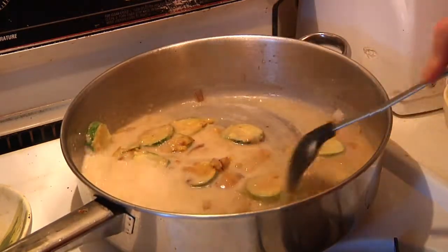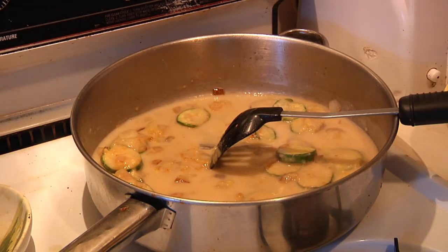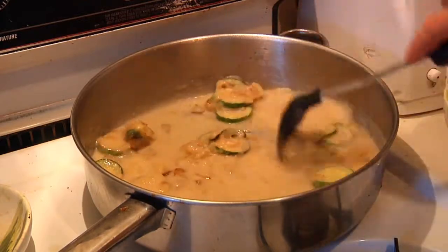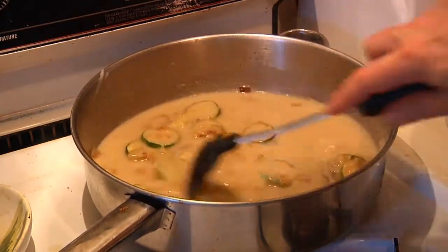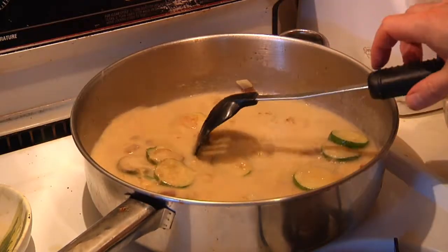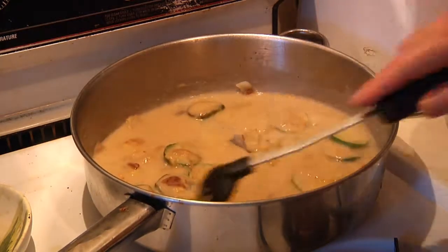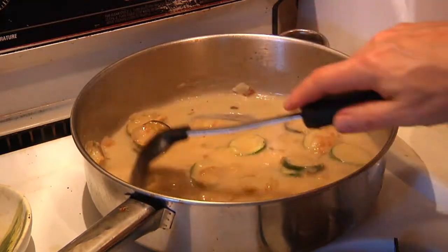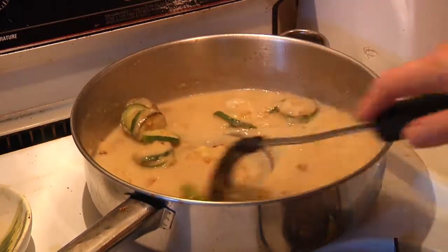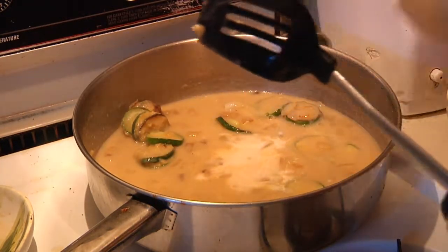I'm going to add a little bit of white wine to the mix — about half a cup — trying to turn this into a nice sauce before we add the turkey and the noodles. You'll notice no lumps. I'll give it just a little more cream.